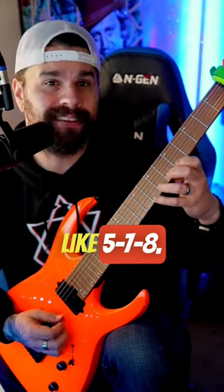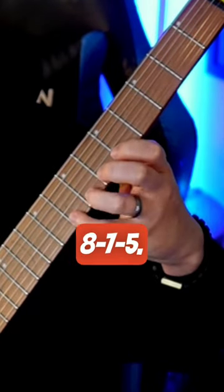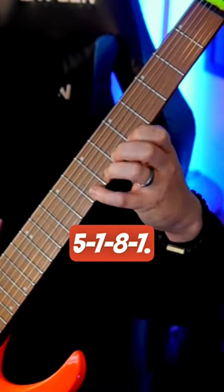We're doing exercises like 5-7-8, then 8-7-5, mixing up the order — for example 5-8-7-5, 8-7-5, and patterns like 5-7-8-7 — cycling through these variations to build fluency across the three frets.